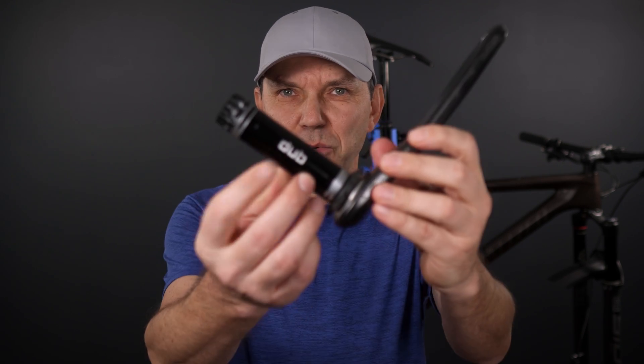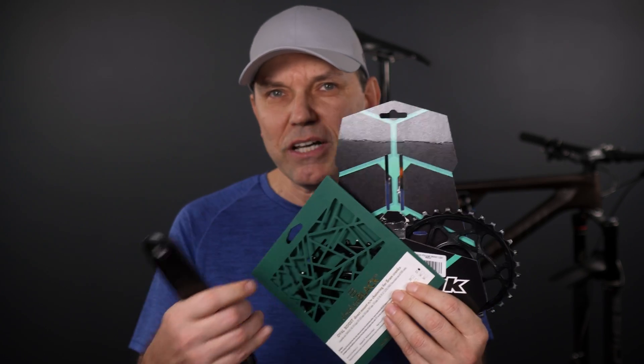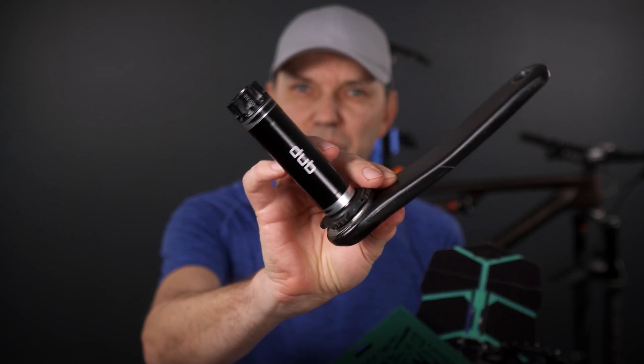Now a bit of a hack if you want to get 55mm chain line with the classic DUB spindle would be to go third-party - third-party chain rings that will provide you with that 0mm offset as opposed to 3mm, and that's how you get 55mm chain line with the classic DUB spindle.